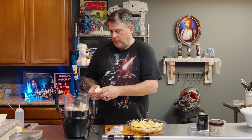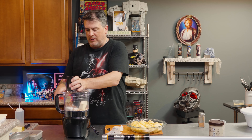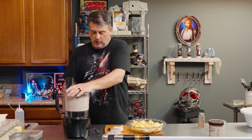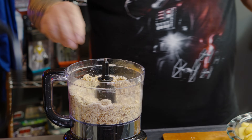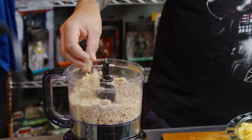You have to make sure the butter is cold. Into the food processor she goes, and you just want to pulse it. We just want this kind of rough, flaky topping.